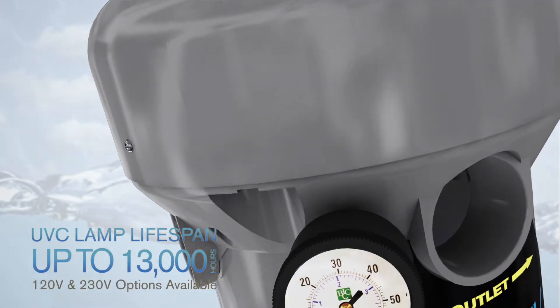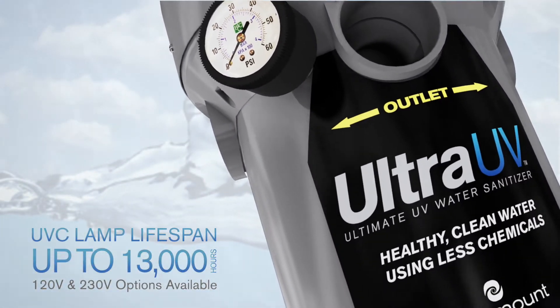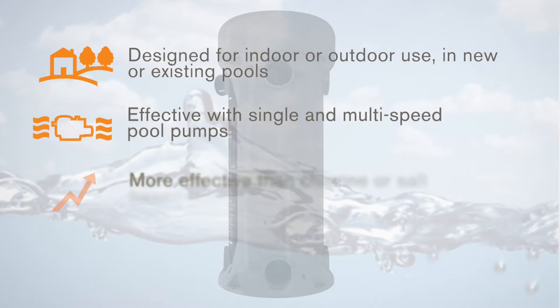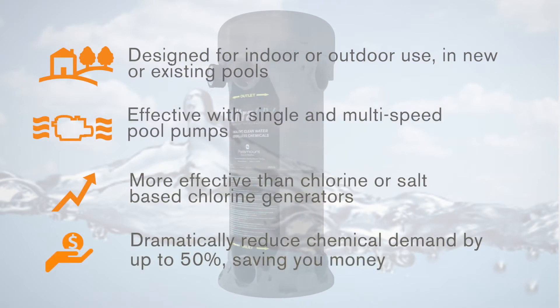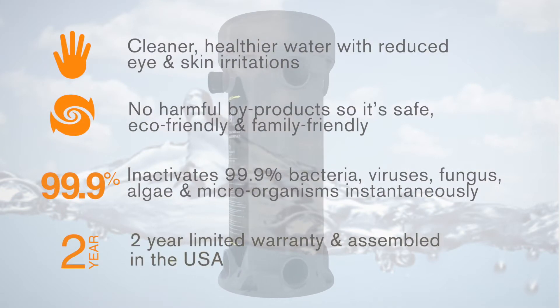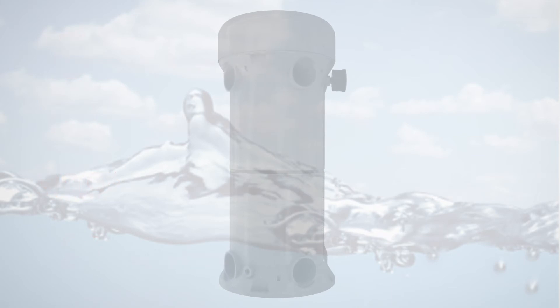The powerful Ultra UV system boasts UV-C lamps with a lifespan of up to 13,000 hours. Available in 120V and 230V configurations, Ultra UV is perfect for indoor or outdoor use in your new or existing pool, and it works effectively with single-speed and multi-speed pool pumps. Ultra UV requires minimal maintenance and comes with a 2-year limited warranty. It is proudly assembled right here in the USA by Paramount Pool & Spa Systems, the world's number one in-floor cleaning systems company.